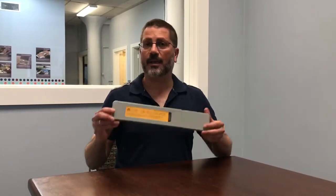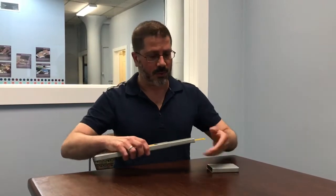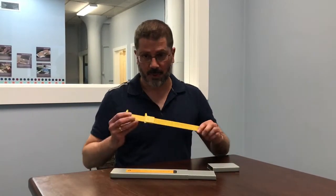Hi, this is Tony Gruma from National Braille Press, and I wanted to take a couple minutes today to tell you about our tactile caliper. This is a device that was made by Squirrel Devices, and NBP is the sole distributor.